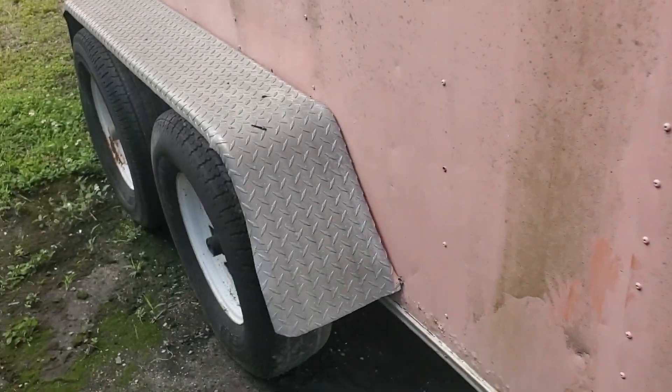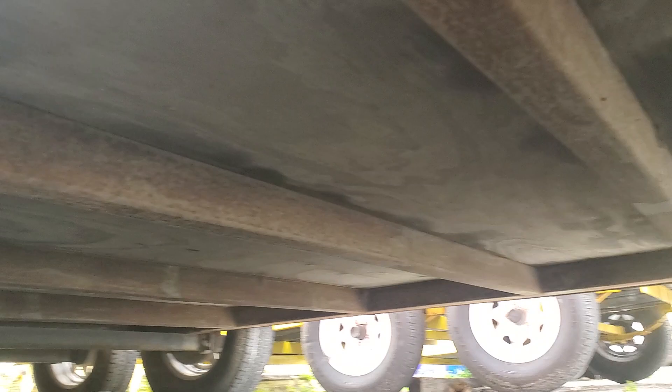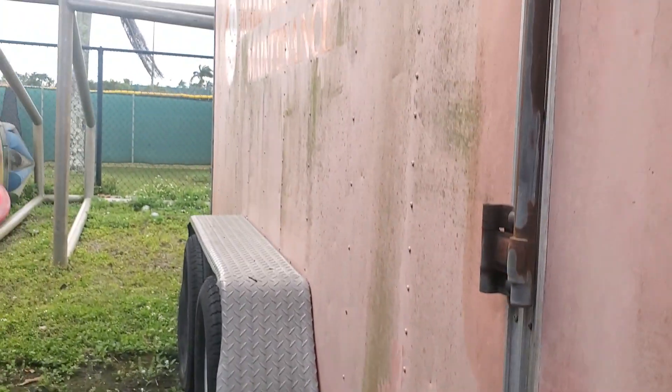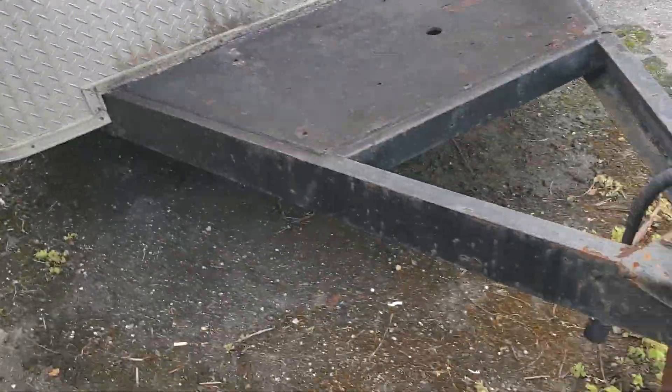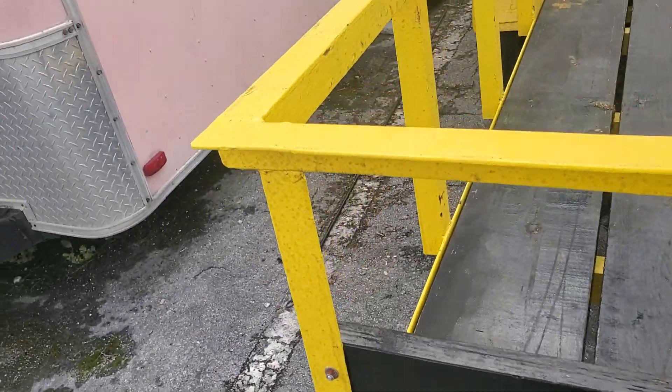The door locks fine. Let me show you underneath so you can see. Looks good — it's going to need tires. Let me show you the roof; let me get on top of this trailer.